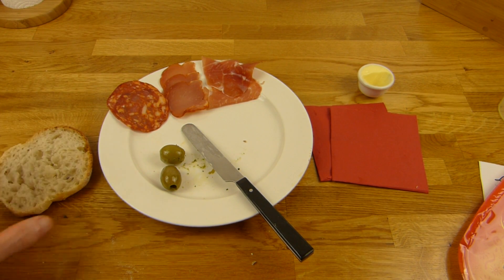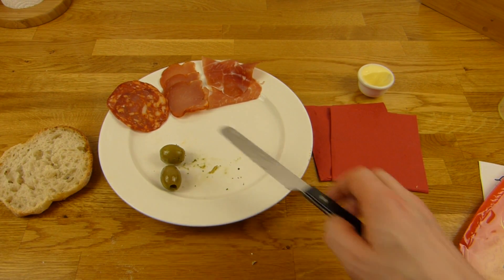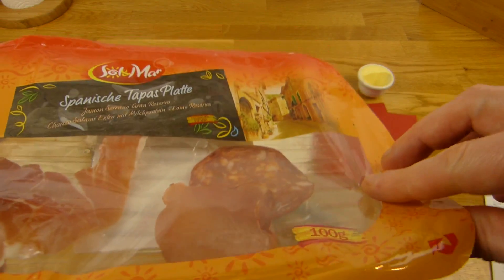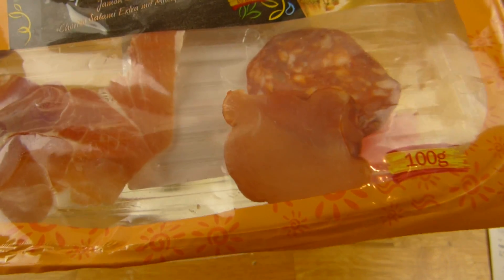Ich habe noch andere Sachen dazu gekauft, um es ein bisschen zu erweitern. Ich hätte die ganze Platte einfach so essen können — einfach aufmachen und von der Platte naschen. Das gilt auf jeden Fall.